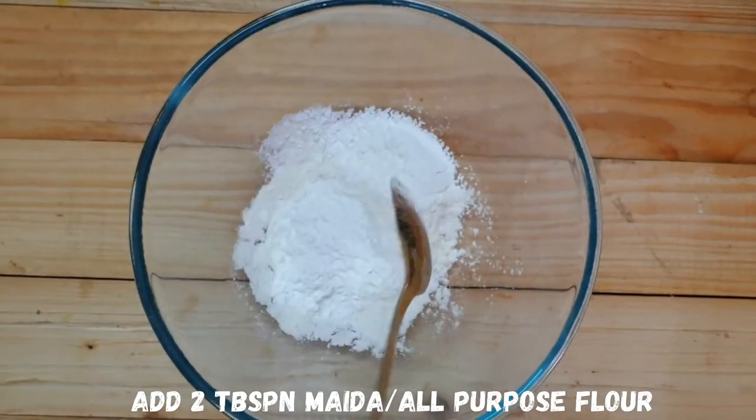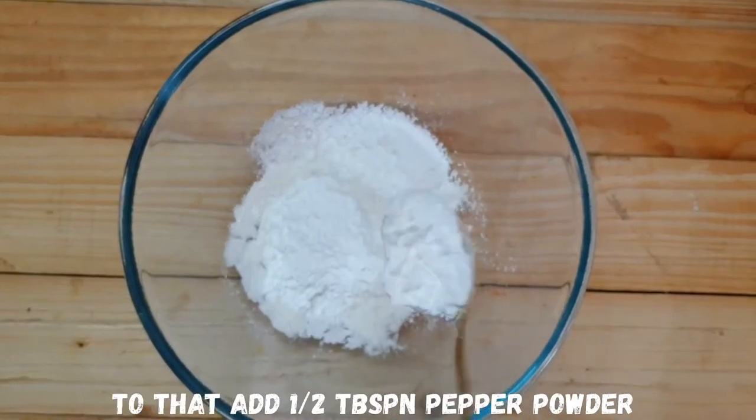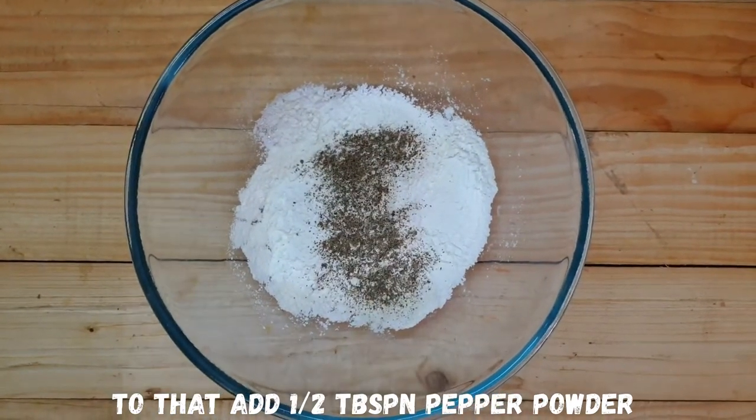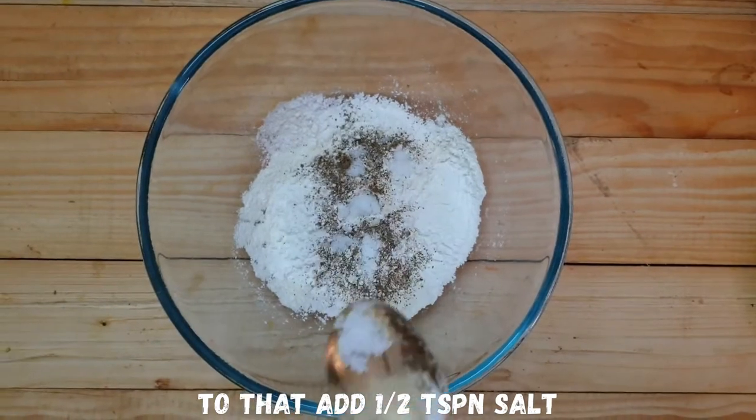Add 1 tablespoon corn flour, 2 tablespoons maida. Also add some black pepper powder and some salt.